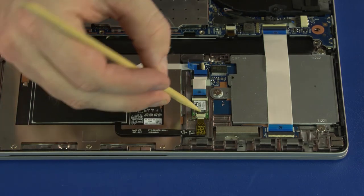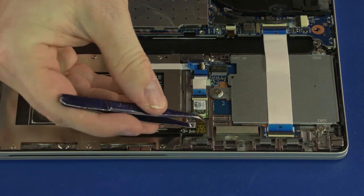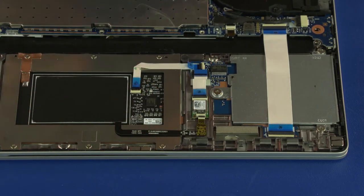Use minimal force to lift the locking bar up on the NFC antenna ZIF connector and disconnect the NFC antenna ribbon cable from the NFC board.